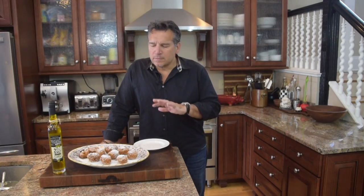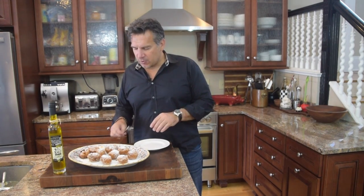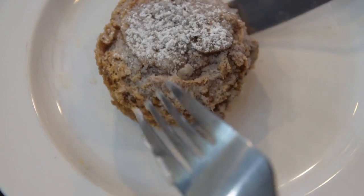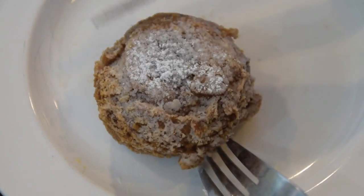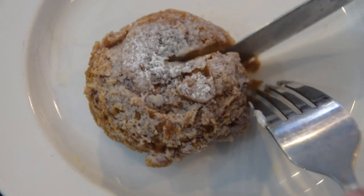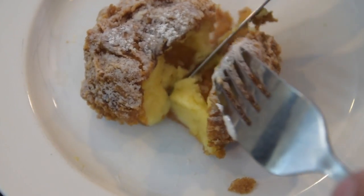First off, the aroma in here — you know when you walk down those carnival lanes and you can smell the oil and the sugar and the flavors and the spices? That's what we've got going on. The key here is to find the perfect one — I think I got it right here. I want to pull one of these out. See how you got that crunchy top? You can hear a little crunch going, and normally you just grab it with your mouth and bite into it.